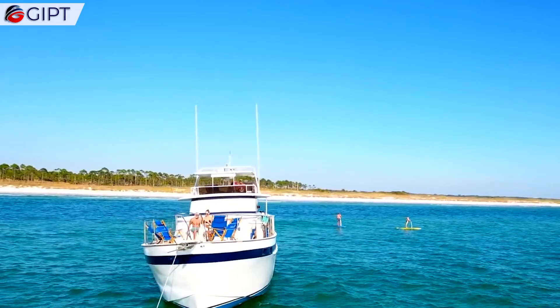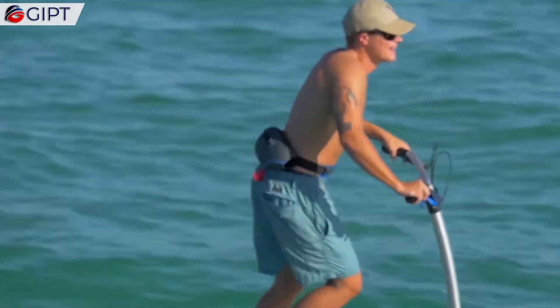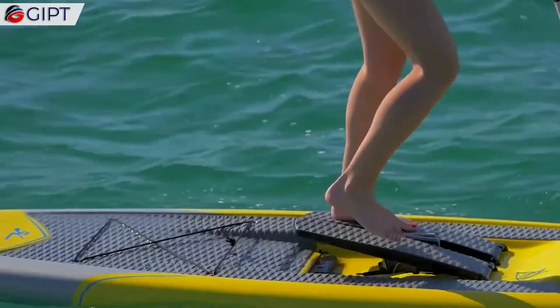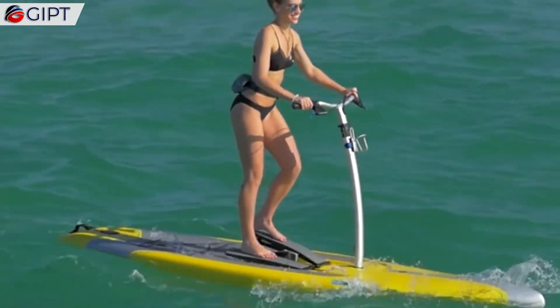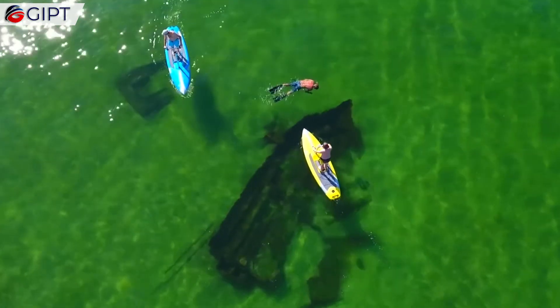The Mirage Dura series is a step up to the Mirage Eclipse. It is equipped with mighty underwater fins that efficiently propel it forward. Just use a natural stepping motion and you can effortlessly power into a headwind, or pick it up for an all-out sprint.